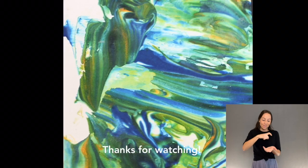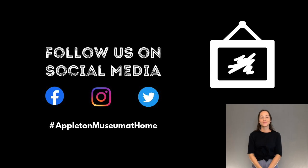Thanks for watching! Follow us on social media — hashtag Appleton Museum at Home. Thank you.